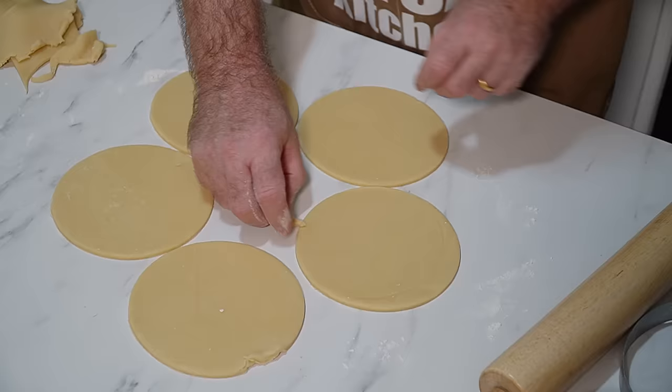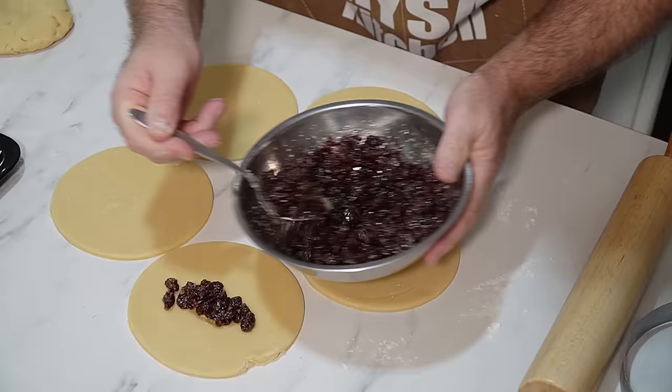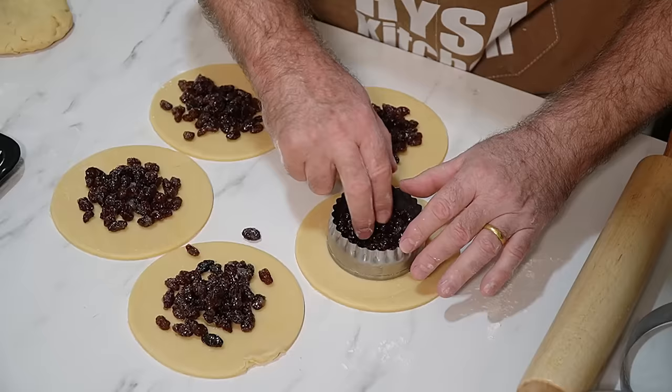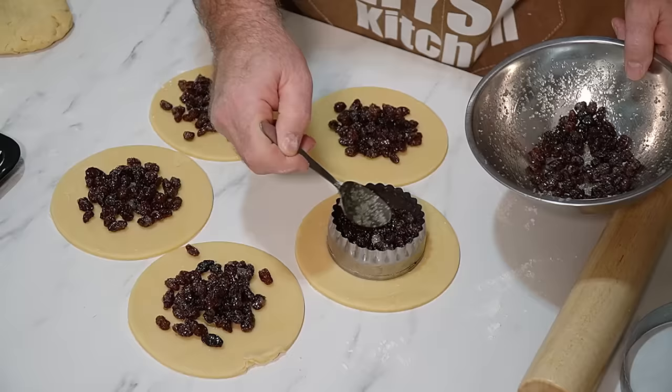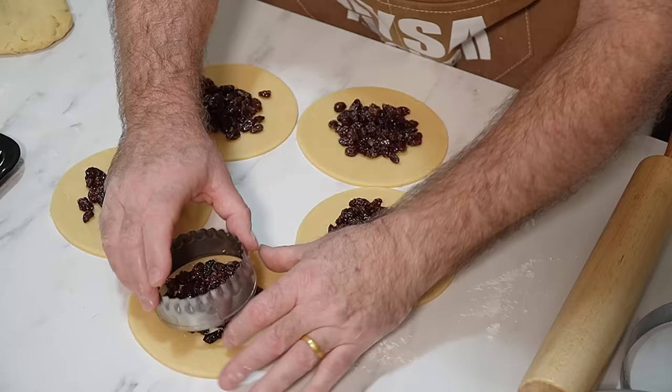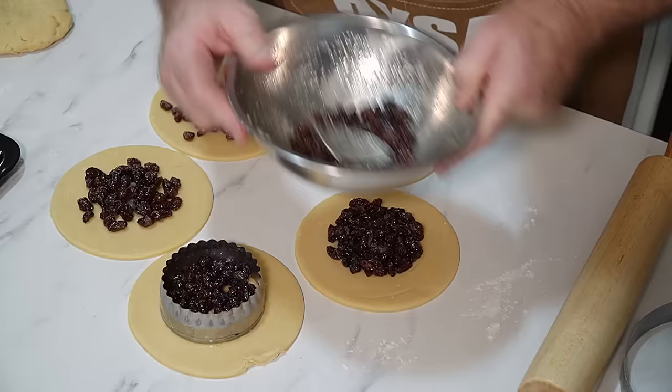You need to have a tray and put some baking paper on your tray. We just put the filling in our pastry. This is a 4 inch cutter. We're just going to put some more of that in there so we've got a nice deep layer of fruit. Do the same on all of these. This is just an idea that I use all the time.